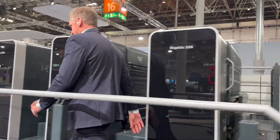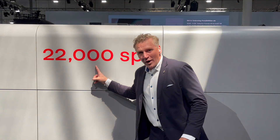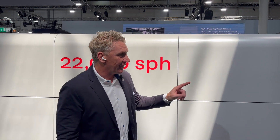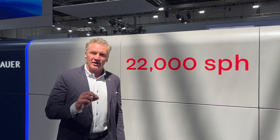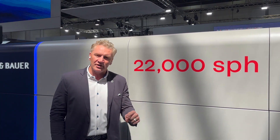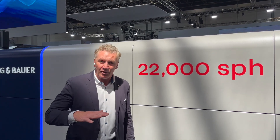With the SIS, we would not be able to go to 22,000 sheets per hour if we did not have it. That is one of the key features that allows us to reach these speeds of 22,000 sheets an hour. Without our SIS system, the vacuum side guide is just too slow. The SIS has 180 degrees of time to register that sheet.